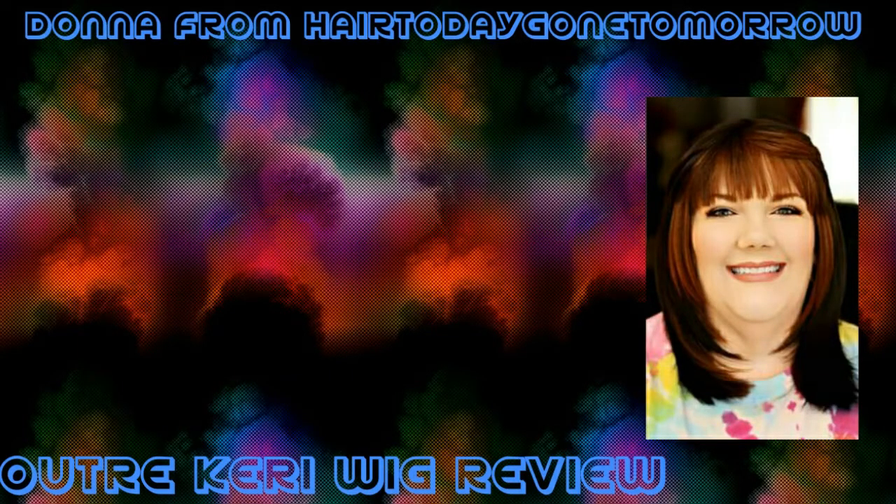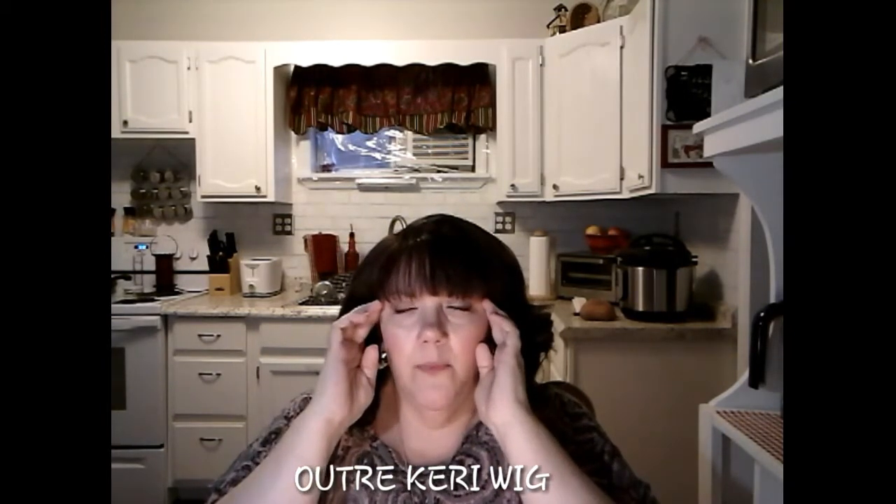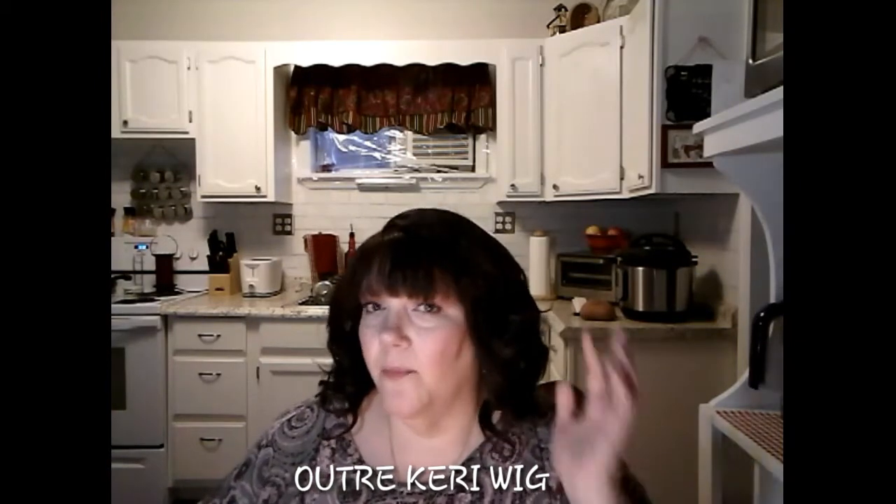Hey everybody, welcome back to my channel. This is Donna from Hair Today Gone Tomorrow. Today I'm reviewing a wig that I purchased with my own money from samsbeauty.com. This wig — I'm not really sure who the maker is, I don't have my stock card — but this is the Carrie wig. This is an extremely popular unit; everybody seems to have a video on Facebook and YouTube about the Carrie wig.